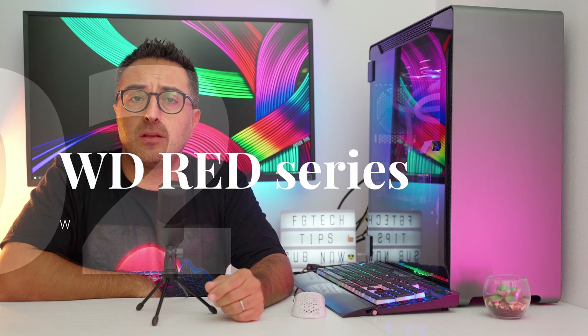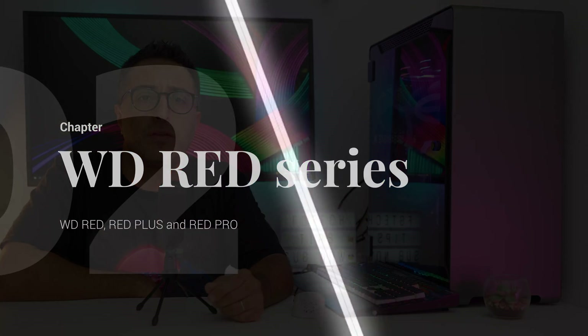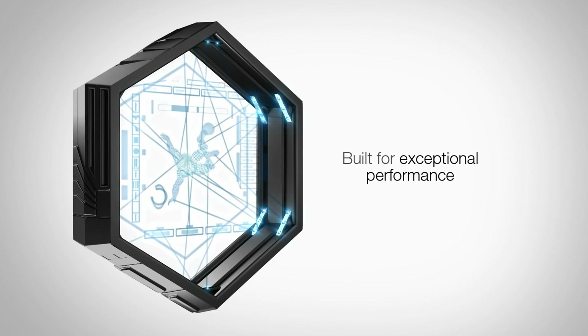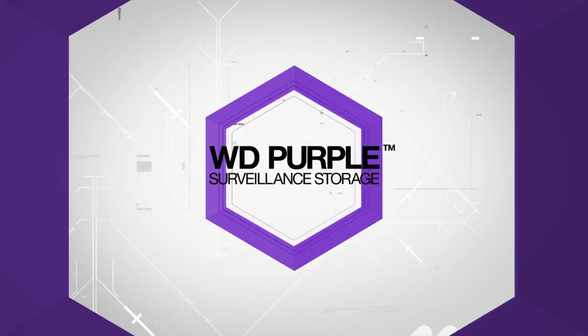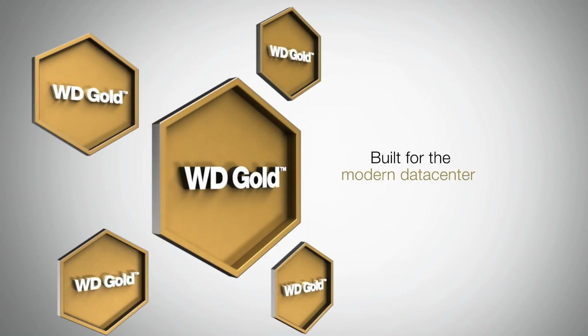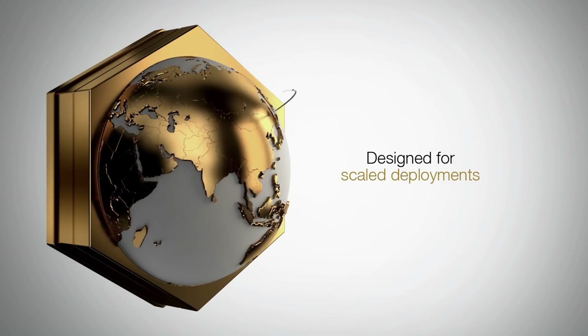Western Digital identifies their NAS drives calling them RED, so they are easy to identify on their website. As you might know, they also have the Black line for top performance in gaming, Purple for surveillance purposes, Blue series for lower capacity on both desktop and mobile, and finally the Gold series which is the enterprise class.